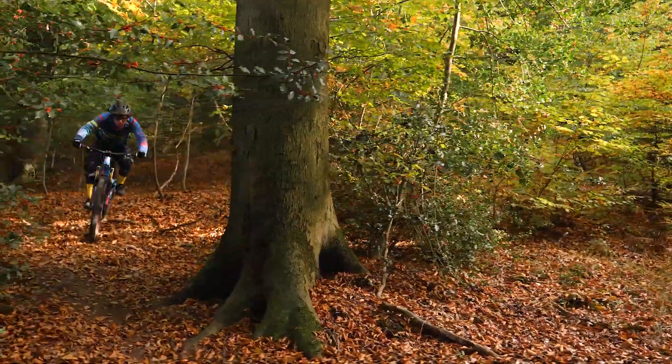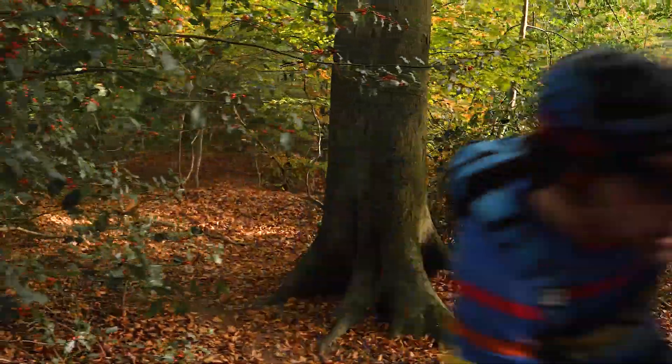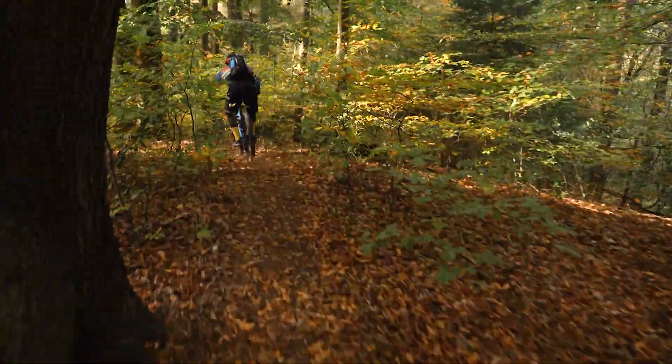Even tight trails with sharp corners are no problem. Some pressure on the front wheel and the Switchblade drives around every corner.